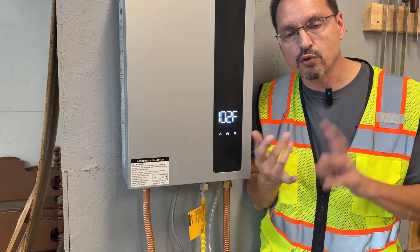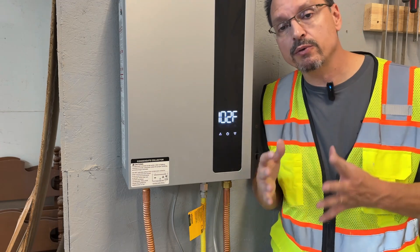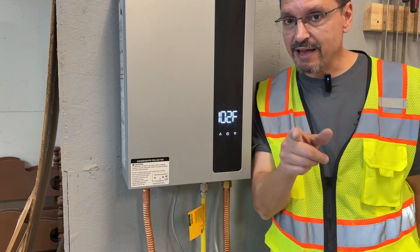When installing a new water heater, you're going to want to make sure your water lines were off and your gas supply was off first. Always work safe and smart.